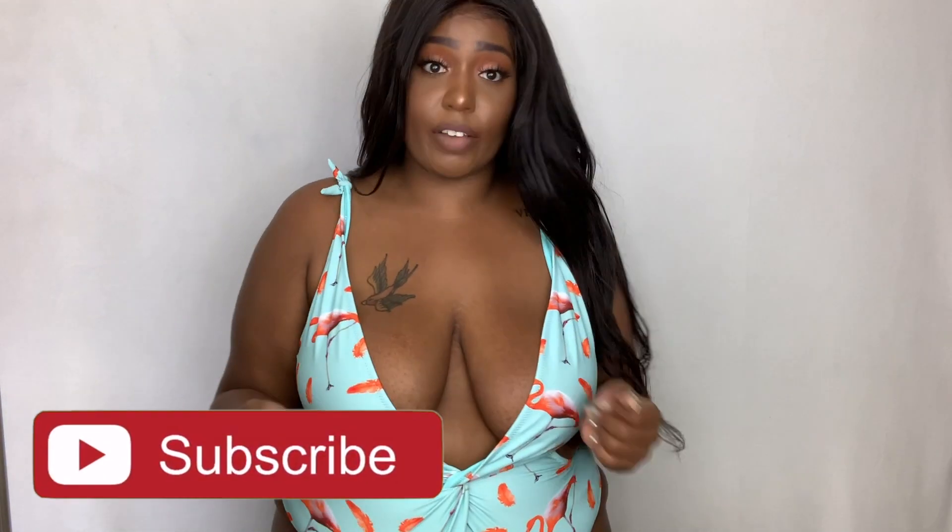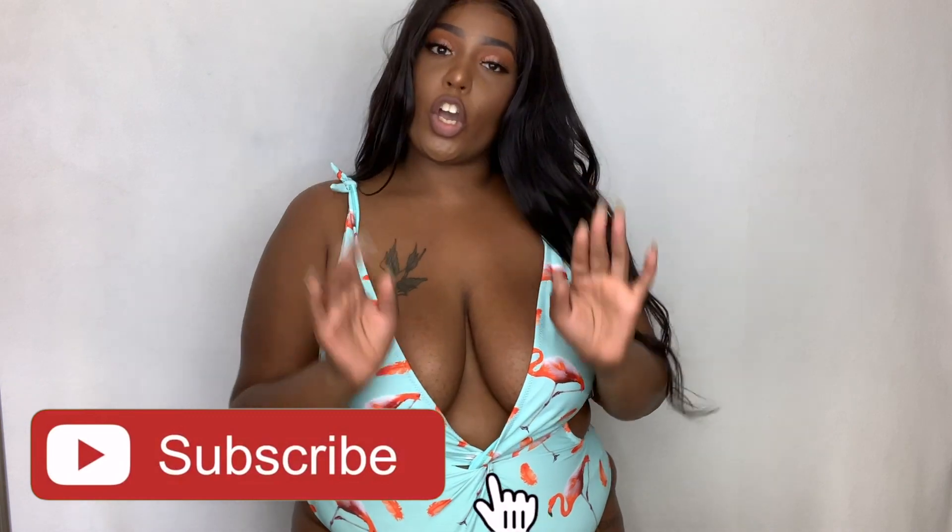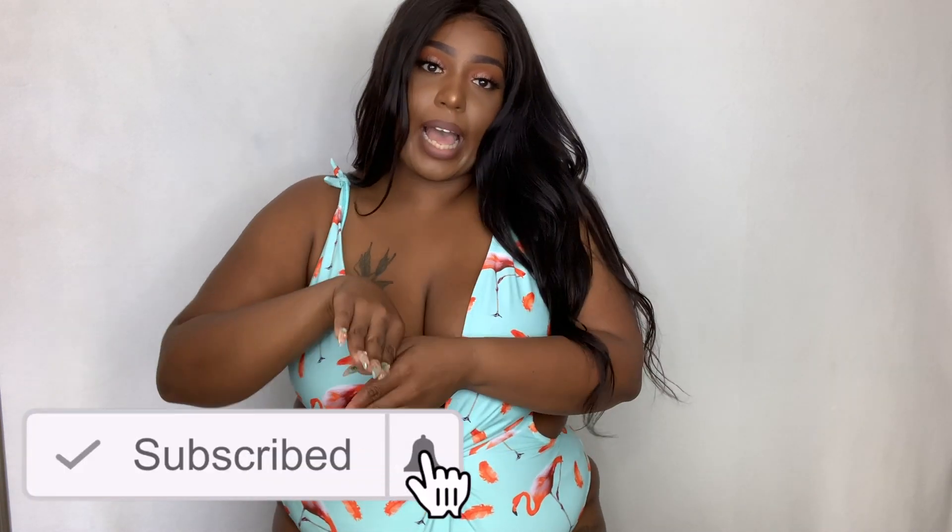Thank you guys so much for tuning into my channel. If you haven't already, definitely go ahead and join the Tan Bam fam — hit that subscribe button, slide the bell, hit all videos so you're always notified when I have a brand new upload. I will see y'all in my next video. Stay true.